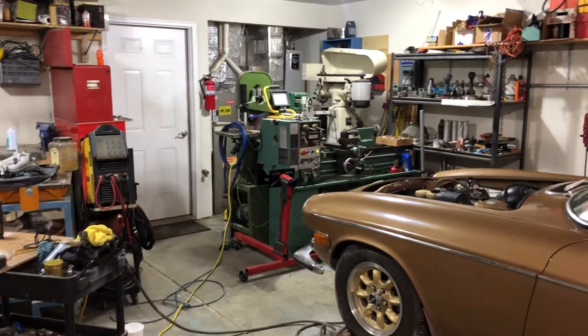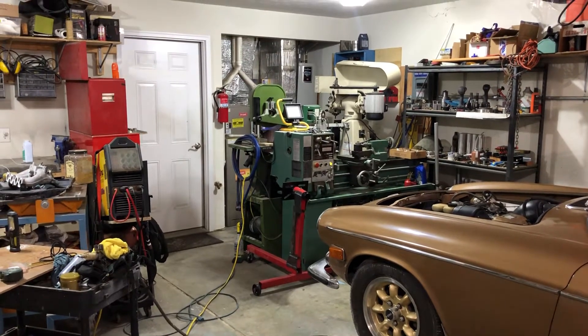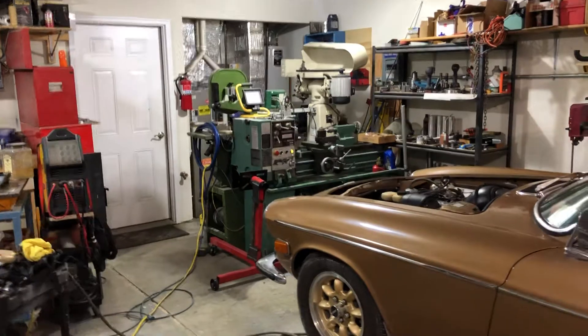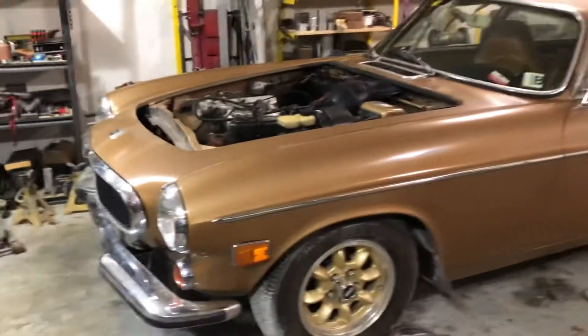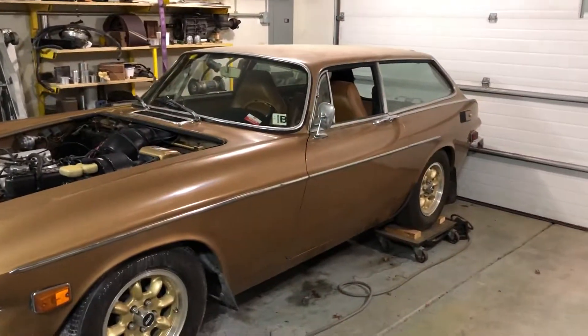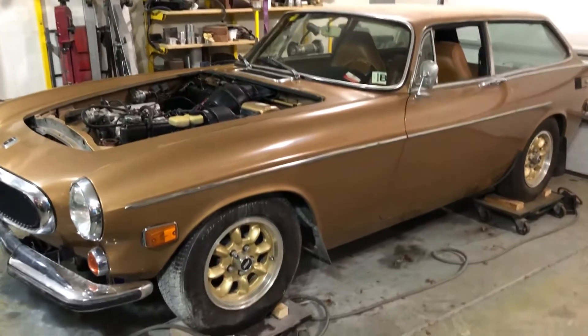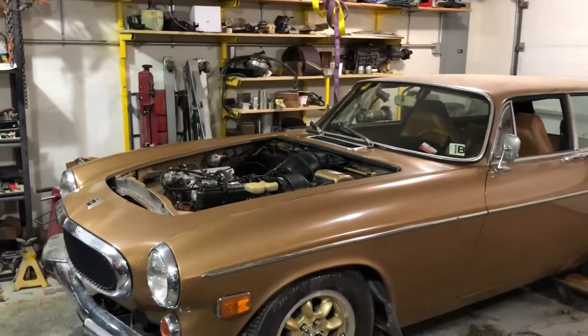Here's a real quick garage tour. The place is a complete mess right now because I'm in the middle of a number of different things. Here we have my 1800 ES, currently sitting on these car dollies because I'm getting ready to pull the engine.